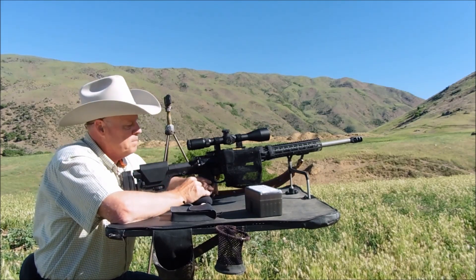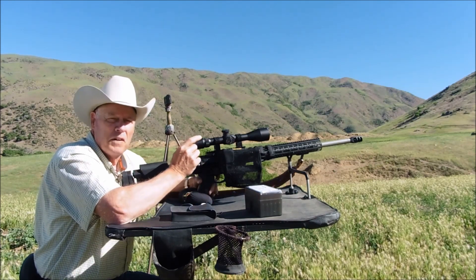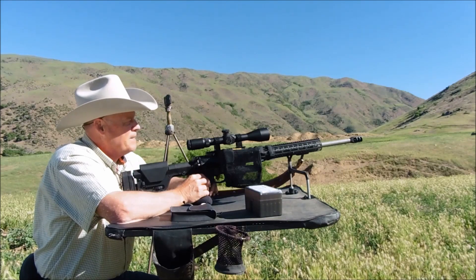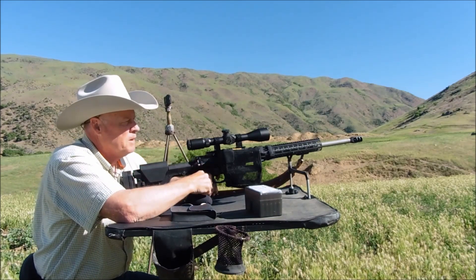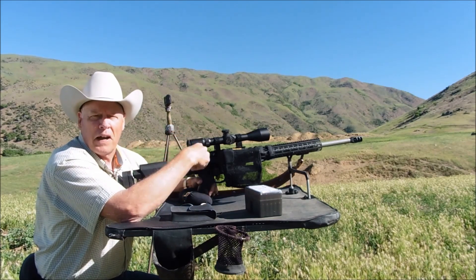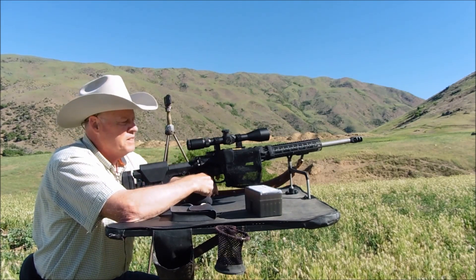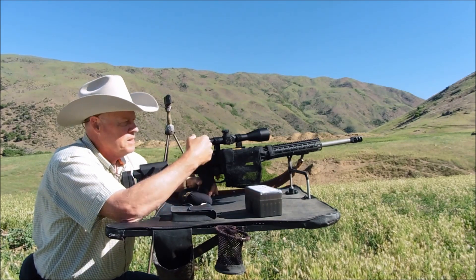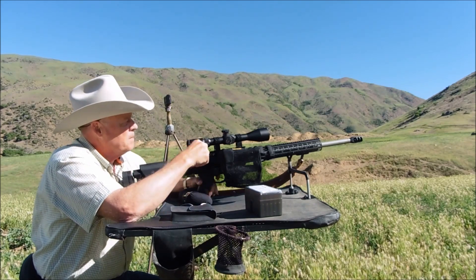It has a Precision Armament muzzle brake on the front, a Magpul PRS Generation 3 stock, an Ergo Fat Grip, and a Timney Calvin Elite trigger set at one and a half pounds. I have to be very, very careful because that is a very, very sensitive trigger. So here we go folks, 500 yards. I hope you'll see it on the camera. I'll end this video with shooting some rock chucks — I've seen quite a few out here today, and with this long-range setup it might be kind of fun.